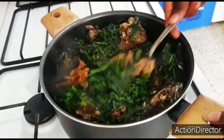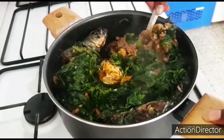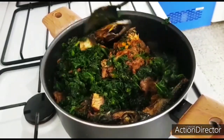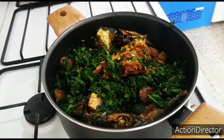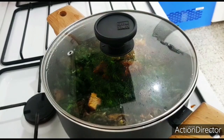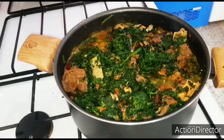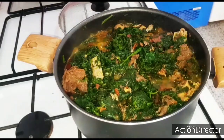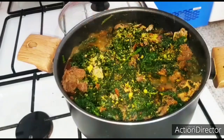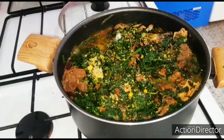This is so rich in vitamins. If you haven't tried this method, take a look and try it out — it's so rich. I'm going to cover it for a few minutes because I want to maintain the greenness of the vegetables. After about five minutes I'll check. I'll be adding two cubes of maggie and a little salt, since I already added seasoning and sauce when boiling the meat.